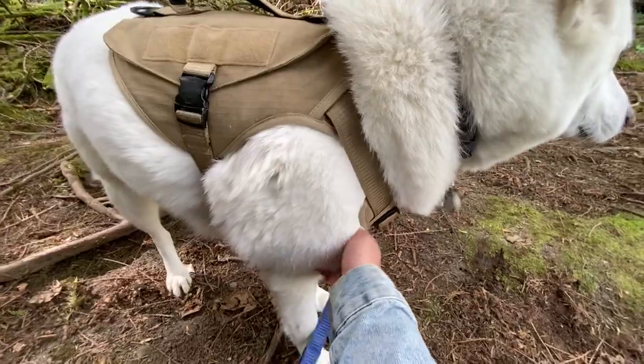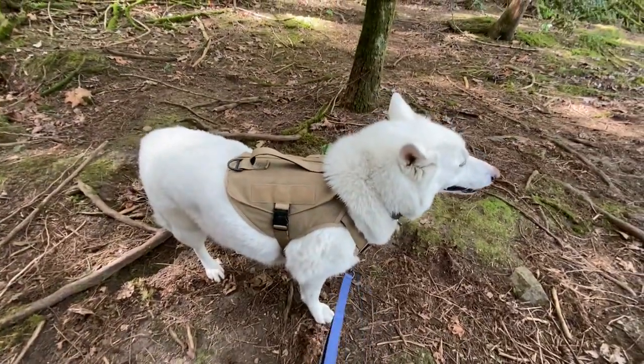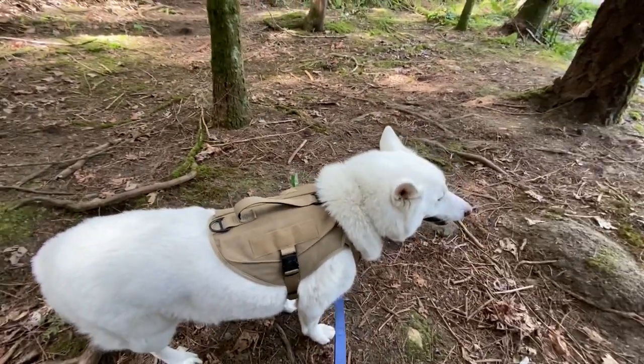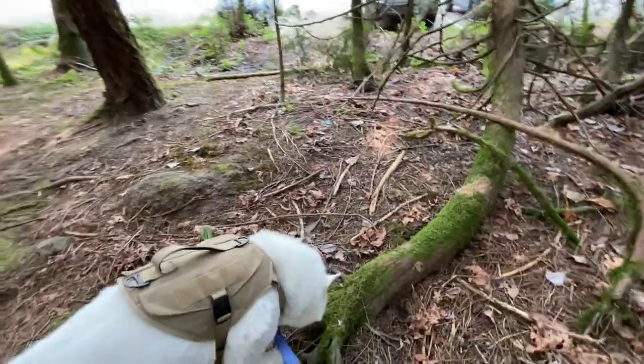I feel like I've been bothering Slush way too much with this review, so I'll put some links of where you can find this harness. I personally bought it at PetSmart but I've seen it in tons of different pet stores, so hopefully you can go find it. Thanks for watching everyone — now Slush and I are going to go for a walk.